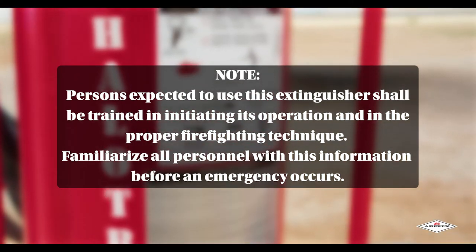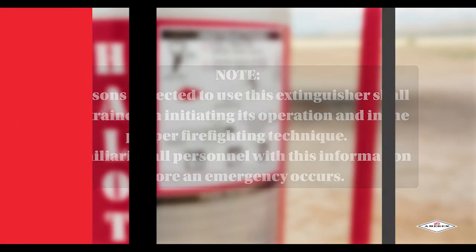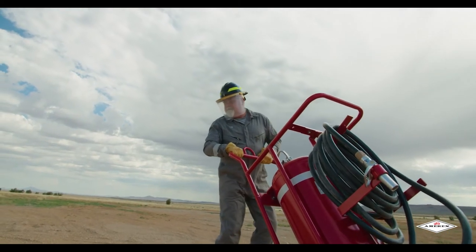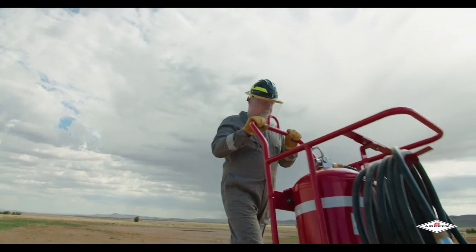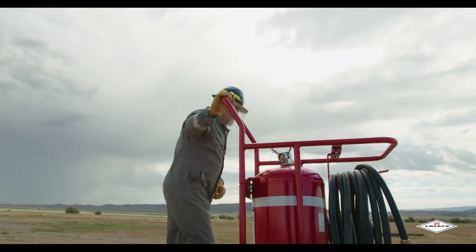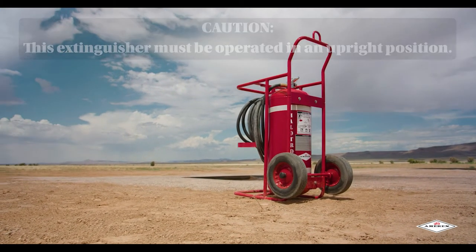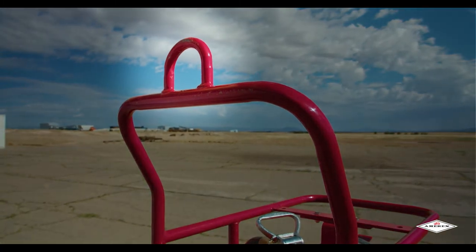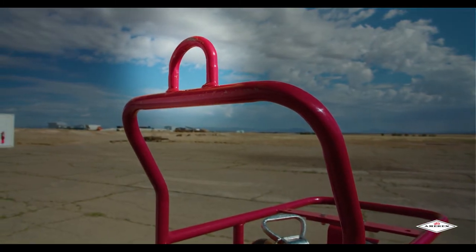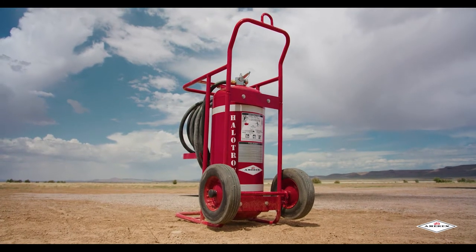Familiarize all personnel with this information before an emergency occurs. First, move the extinguisher to within approximately 50 feet of the fire site. Once within 50 feet of the fire, set the extinguisher upright. Caution: this extinguisher must be operated in an upright position. If equipped with an optional tow loop and towed to the scene by a vehicle, please remove the extinguisher from the tow hitch and operate it in the vertical position.